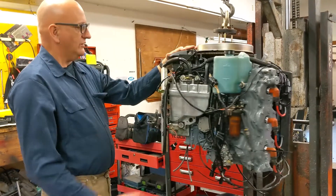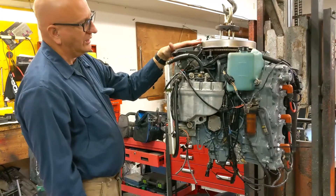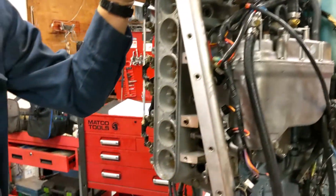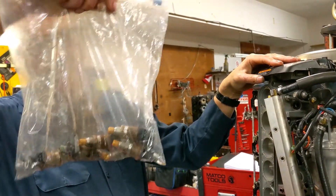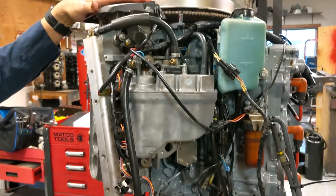Basically, this is the front of the motor — this would be where the boat is. This is the air intake. This is where the injectors go — they're not installed yet. We had them ultrasonically cleaned and tested, so now they're going to go in. We recommend ultrasonically cleaning and testing your injectors every two years.